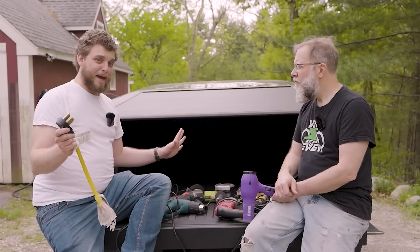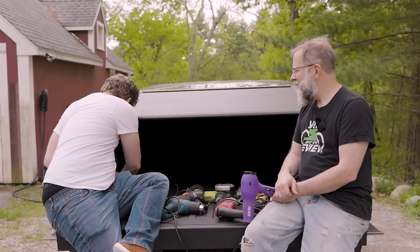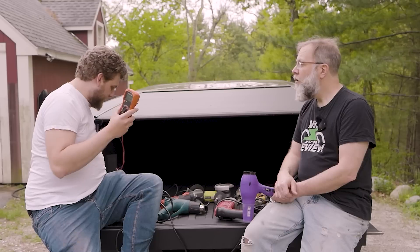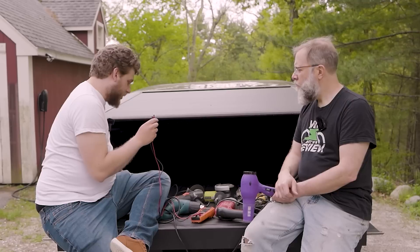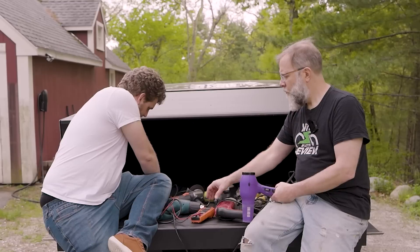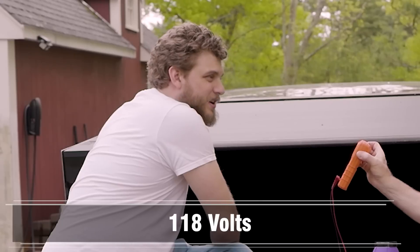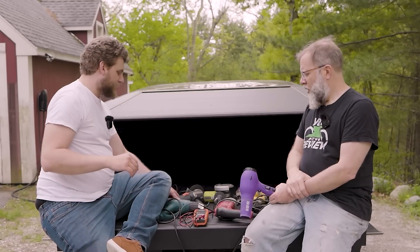First thing I'm going to do is plug this in and see if anything bad happens. Okay, ready? Nothing bad has happened. Next thing I'm going to do is test this with my multimeter because I want to see how many volts it is. If it's 240 volts then we're no good; if it's 120 then we're all set. I'm going to put this in the hot and the cold — and what do we get? 118 volts. That's essentially 120, which is what you want for a 120 volt tool.